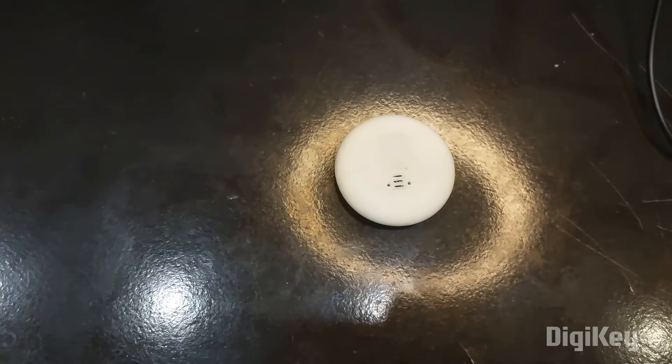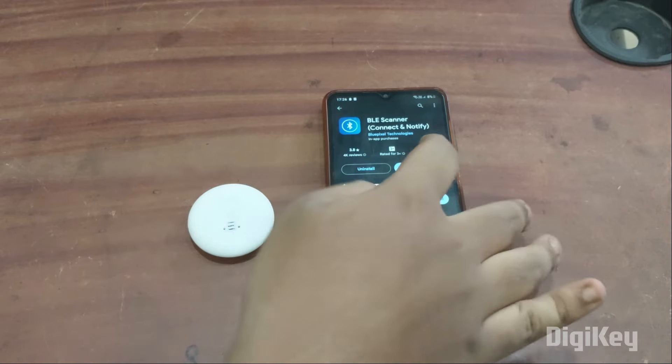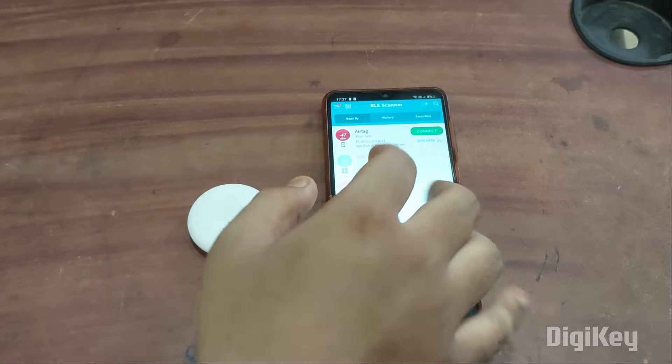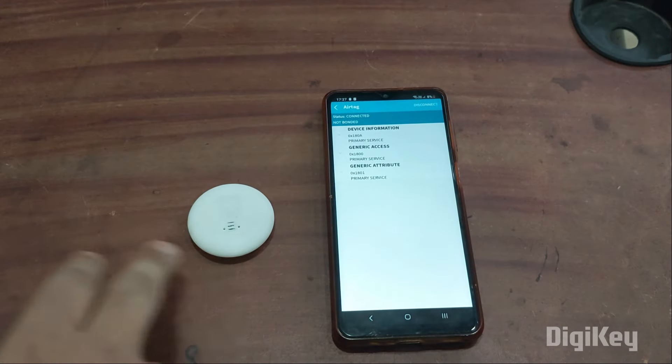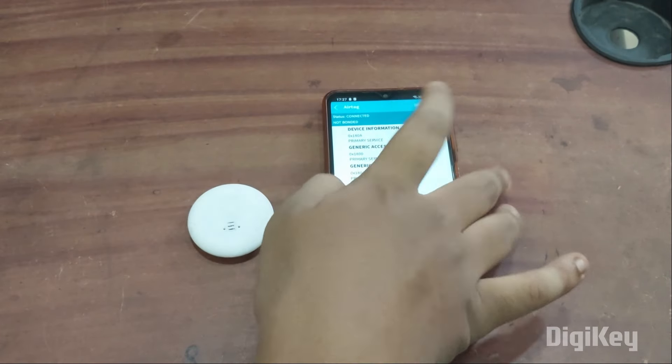Now we're going to see how to configure it with our smartphones. To configure your AirTag with your smartphone, you need to download an app called BLE Scanner. I've already downloaded it. After opening it, make sure your Bluetooth is turned on to detect nearby devices. It is showing 'AirTag' — I'm going to simply click on connect, and it got connected. You can see the blue LED started blinking.